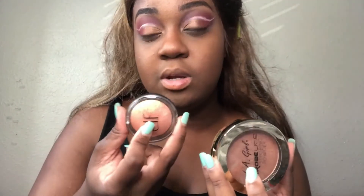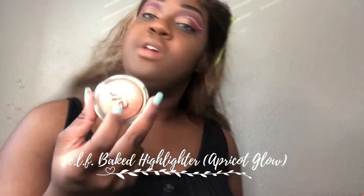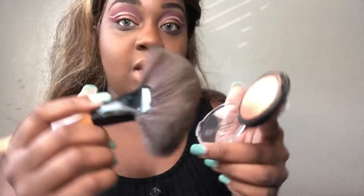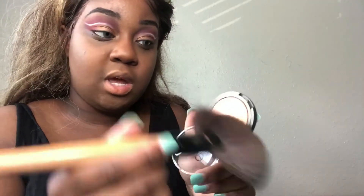With these two highlighters — this one is a little bit toned down and this one is a little bit bright. For this video I'm probably going to use this one because I don't use it very often, but it does still give a beautiful natural glow. I'm just going to lightly dust that on. For this one — less is more. But the other one — you actually have to put more for it to show up.